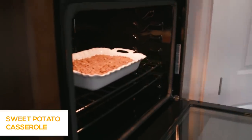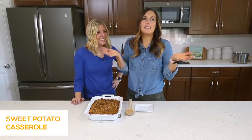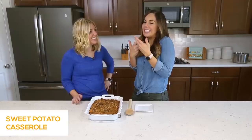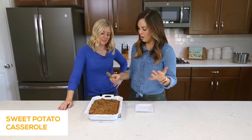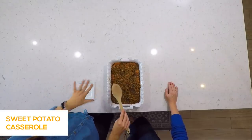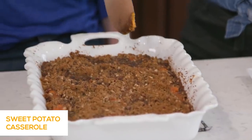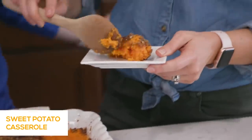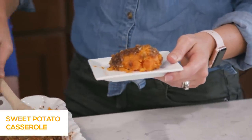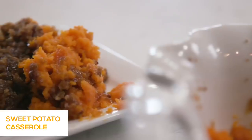Put it in the oven at 350 degrees for 30 minutes, and this is baked to perfection. You could smell the house right now — it's like Thanksgiving, cinnamony, and warm. This is really one of our favorite dishes. You can keep it in the oven on warm until you're ready to serve, or make it ahead and reheat before Thanksgiving, or even just refrigerate it before baking and pull it out when you're ready. The topping is seriously to die for, and look how good and fluffy the sweet potatoes look.